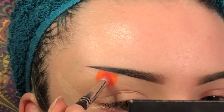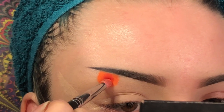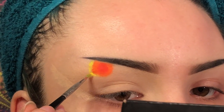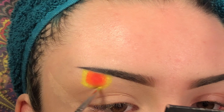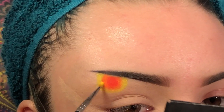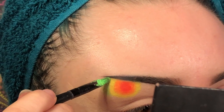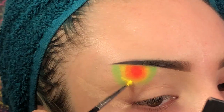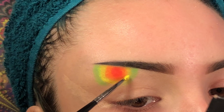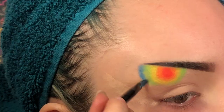I'm going to go back in with the red and just add a little bit more of that. Now I'm going to take the neon yellow pigment and do the same thing, then do the same thing with the green pigment. I'm going to go back in with the yellow and just layer over that green a little bit.